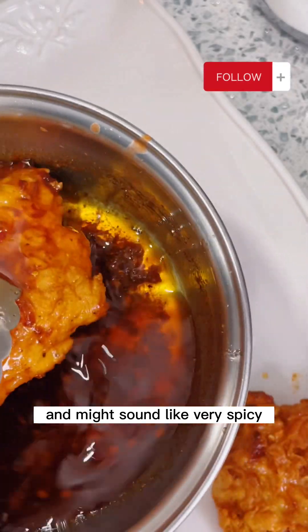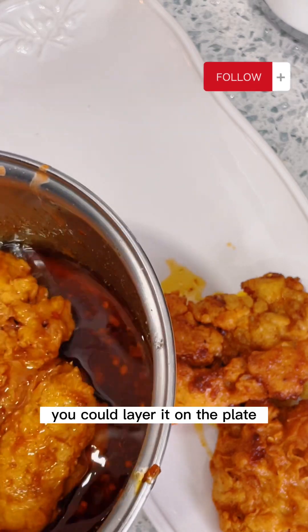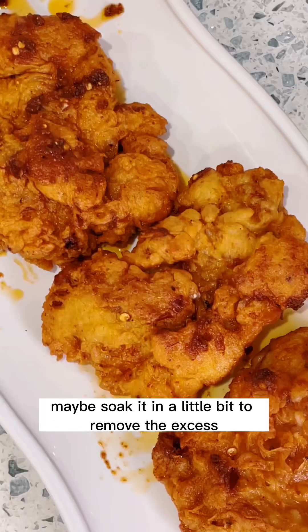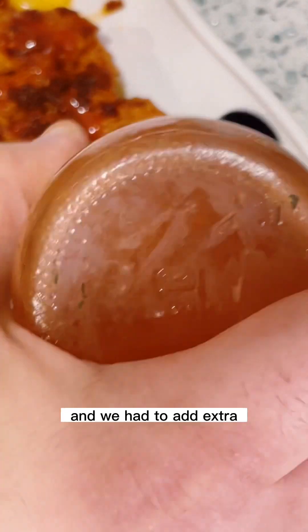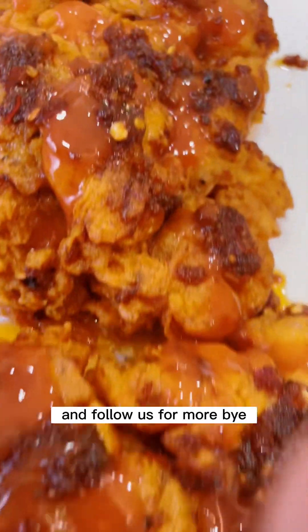Dip your chicken in the hot sauce, then layer it on the plate. If you have paper towels, soak it a little bit to remove the excess. Pour a little bit more with the chili flakes at the bottom. We ended up adding extra hot French sauce — we loved it! I hope you try it as well and follow us for more. Bye-bye!